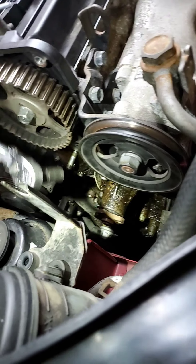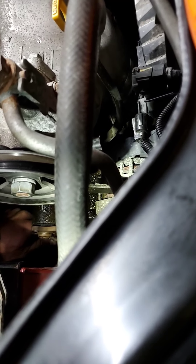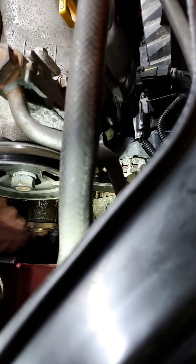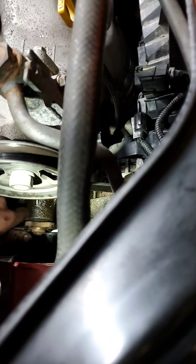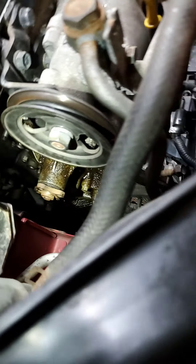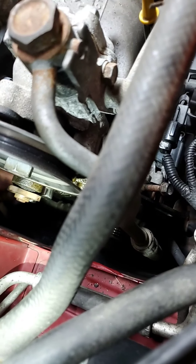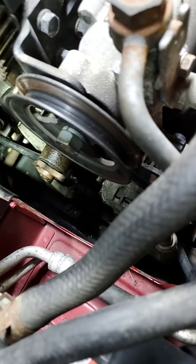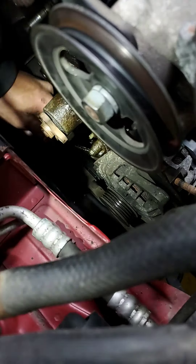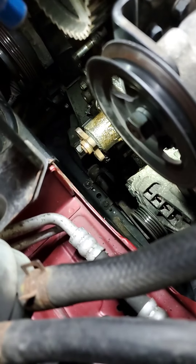You might have to stick your hand down there to feel it, you might not. I found the bolt — I had it but it came off. With experience you can just feel around and get it. Make sure it's on there right, and break it loose. You're pretty much taking that final third bolt out to loosen the water pump up.